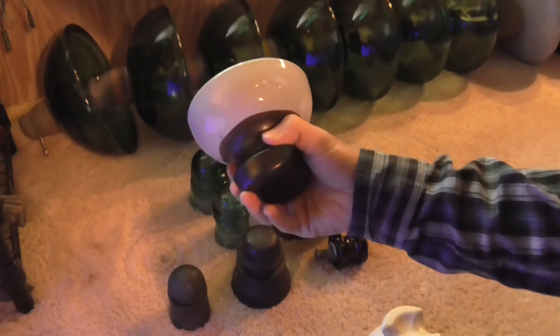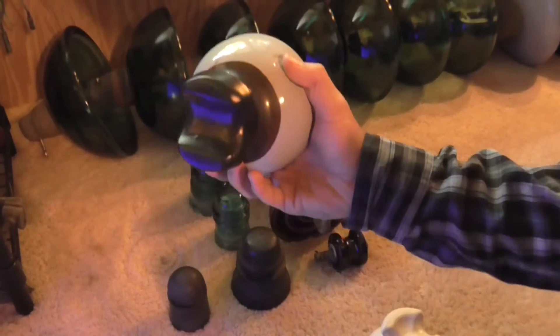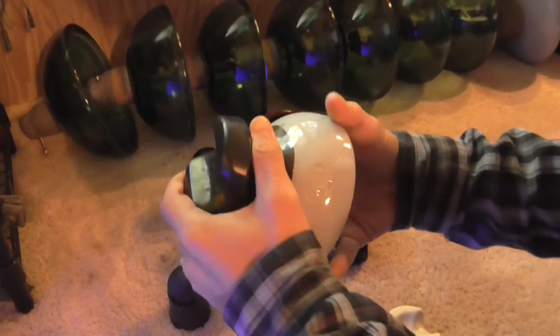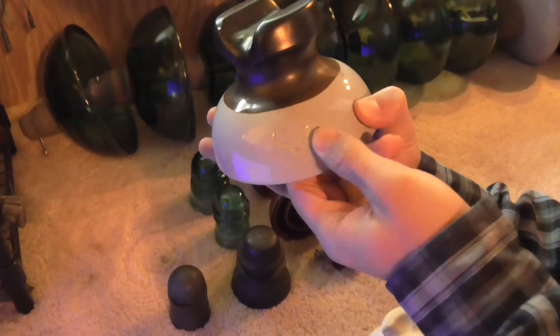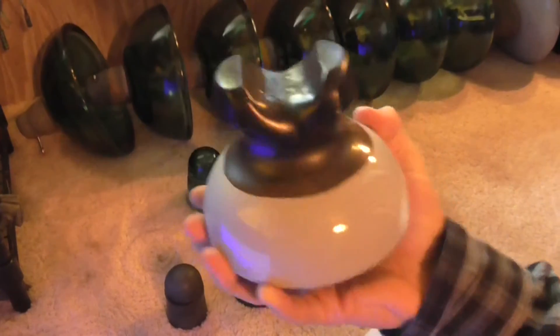I believe the radio treatment is to stop radio interference from power lines. This one actually has a logo on it — an S with a circled B. I believe there's a T as well, but I'm not really sure what that logo stands for.